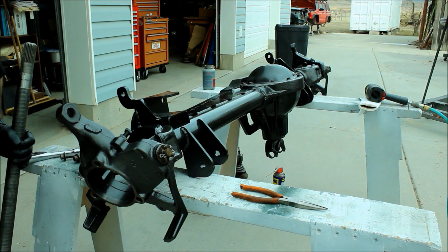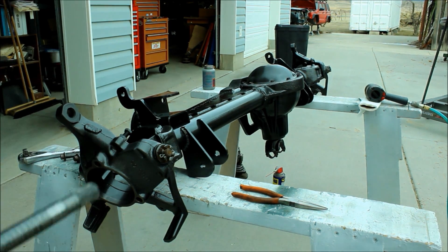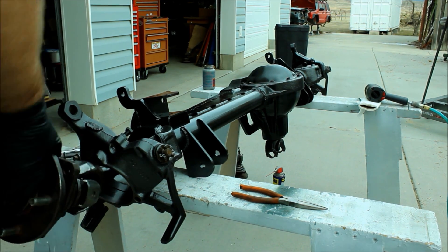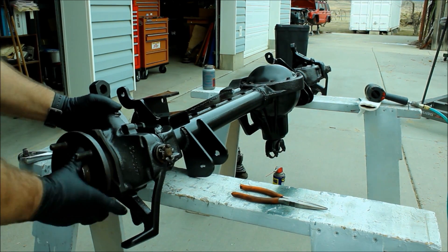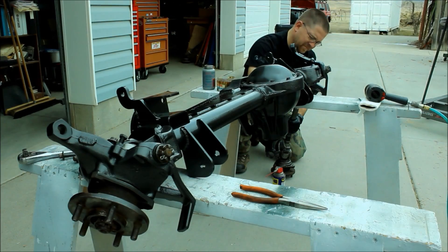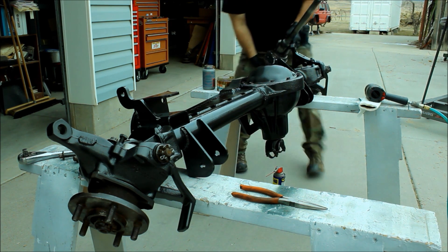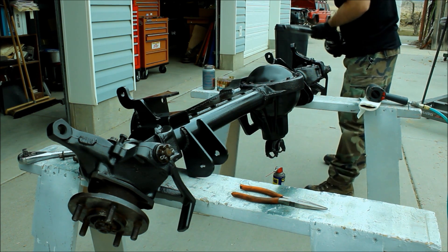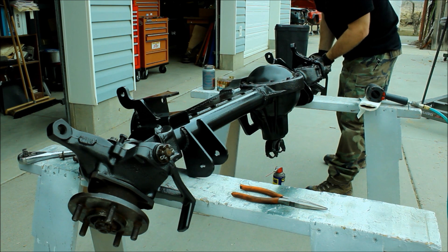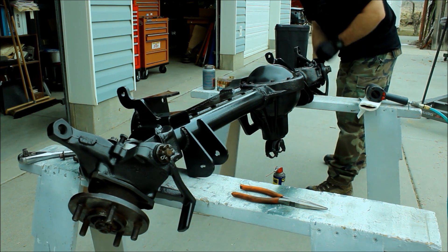So now I've cleaned up my axle shafts really good. I gave them a good coat of grease top to bottom so that as I slid them in, they wouldn't damage that new outer axle seal. I'm also putting some anti-seize between the unit bearing and the knuckle so that if I ever do actually break an axle shaft out on the trail, it's going to be quite a bit easier to get it out and replace it.